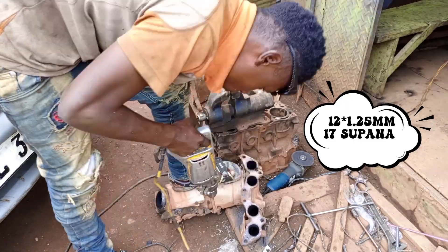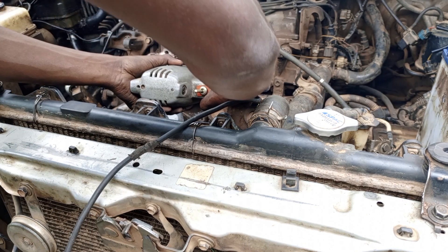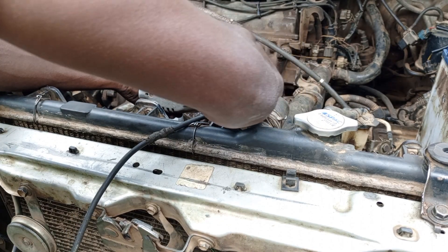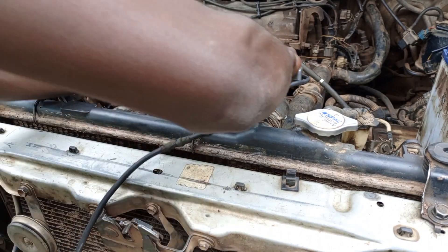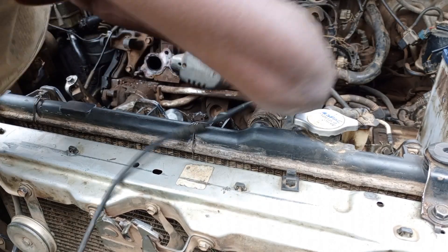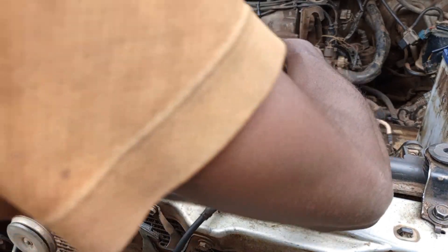We are going to change the threads from 10x1.25 to 12x1.25. First, we will remove the remaining damaged threads. According to the drilling bits recommendation, we drill with a 10.75mm or 10.5mm drilling bit inside. Let's drill and remove all the standard threads, then we shall proceed.